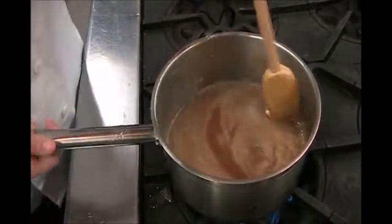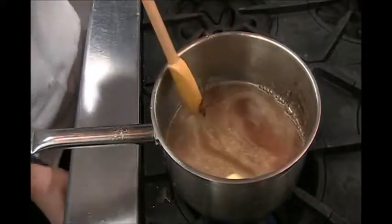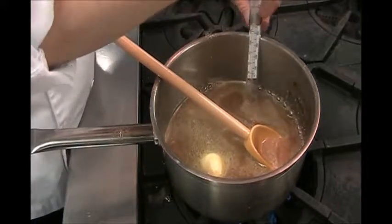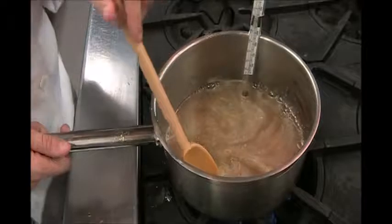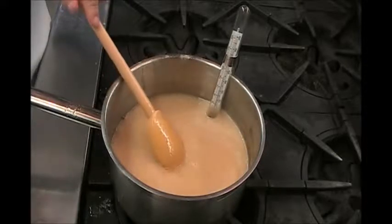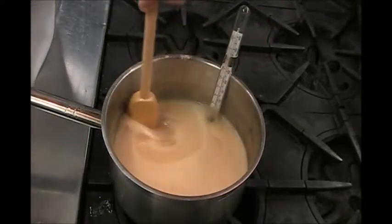Once your ingredients are all dissolved, put a candy thermometer to the side of the pot and wait until it reaches 275 degrees Fahrenheit. Once your syrup has started to boil, you can start stirring your candy occasionally.